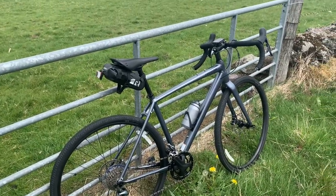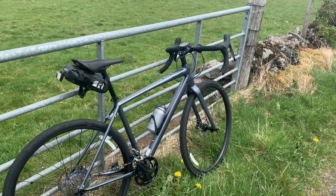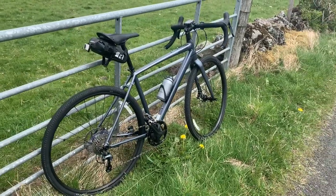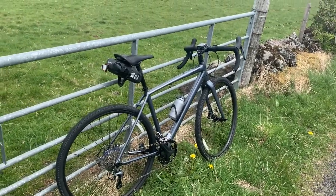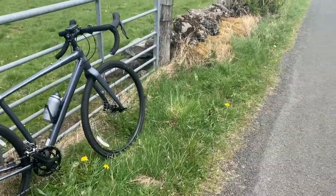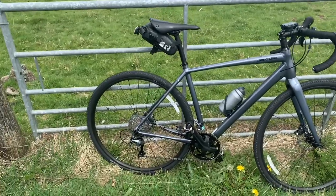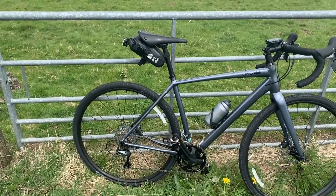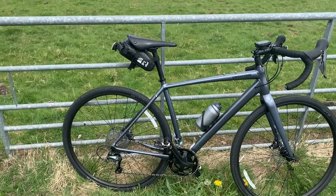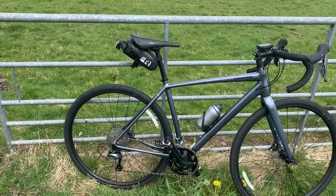It just eats the bumps on the road and smooths everything out. Those disc brakes are amazing on the hills for stopping power coming down. Gears have been great. It's not a fast bike — it's a different type of bike. Is it for your club rides? Probably not, but it depends what your club's like. If you're a complete roadie and it's all roads and time trialling or training, definitely not the right bike for that.